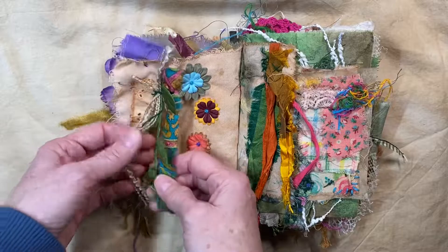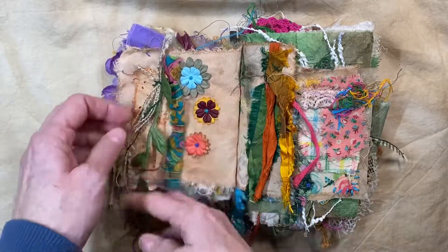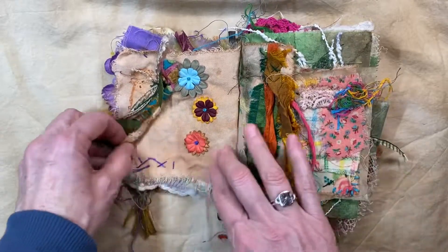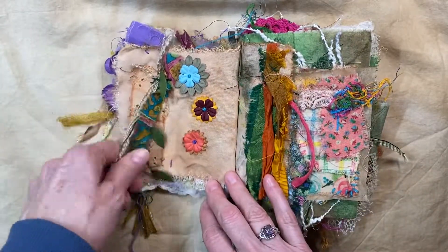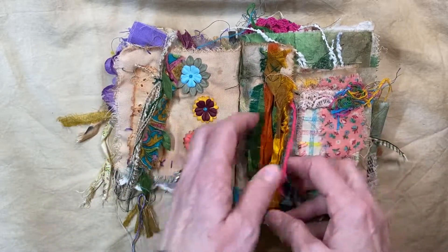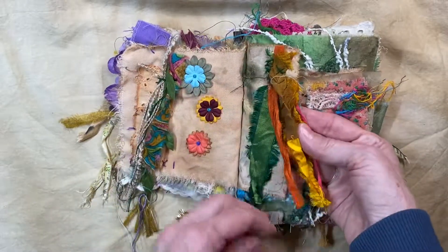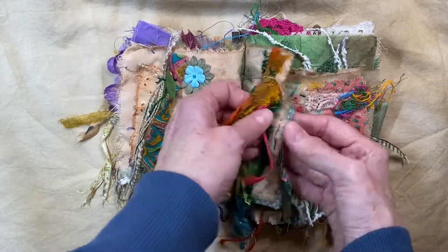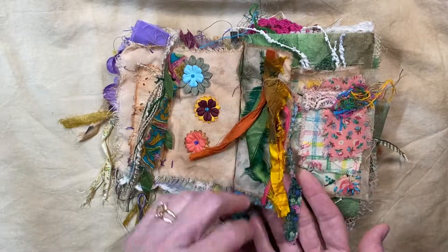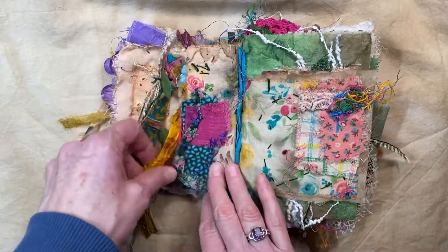Another little flippy-do with lots of fibers just all tied together in a knot. Rust-dyed fabric here. Then I had all these little flowers I just stuffed on there. Some of the pages I only made like half pages, so I had bought a bunch of sari silk and put that down just down the middle. I thought this page has a lot of color and character to it.